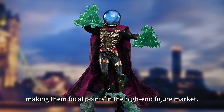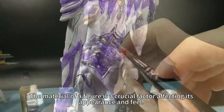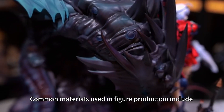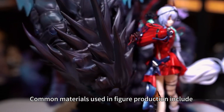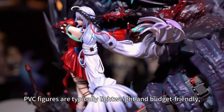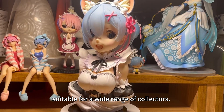Making them focal points in the high-end figure market, the material of figures is a key factor influencing the experience and feel. Common materials used in figure production include PVC, resin, and polystone. PVC figures are typically lightweight and budget-friendly, suitable for a wide range of collectors.